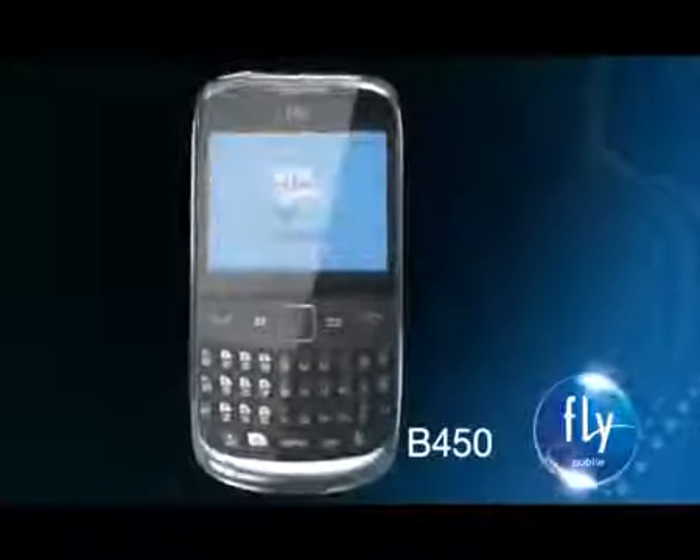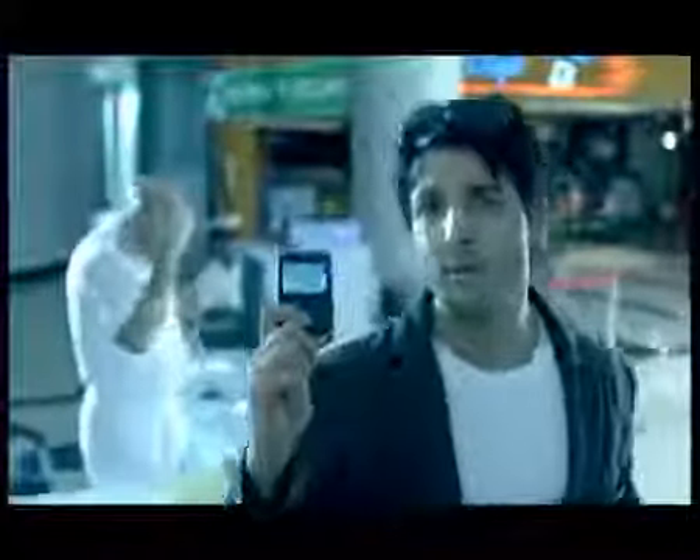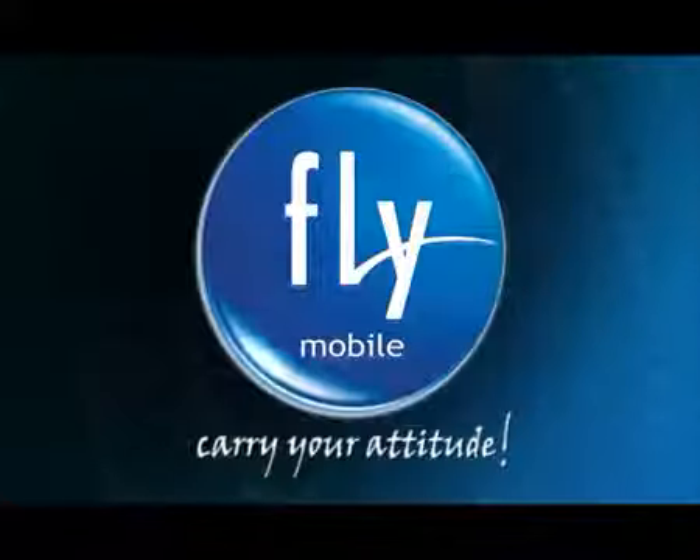Fly B450. There is dual camera, QWERTY keypad, superfast turbochip, trackpad, Twitter, Facebook, and email. There is no such thing — it will be expensive. Rs. 3690. Fly B450 — there is what you have. Fly, Carry Your Attitude.